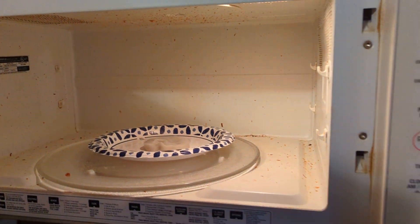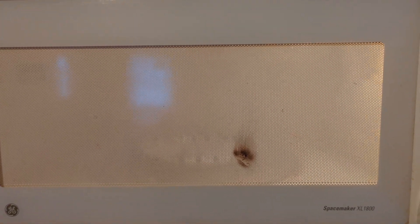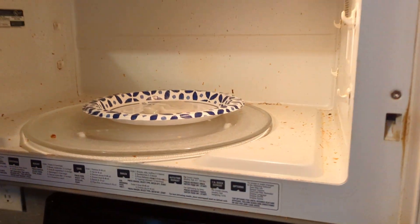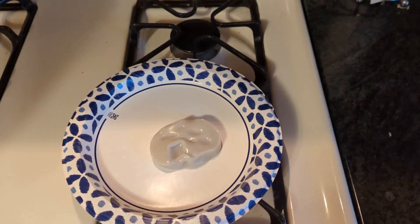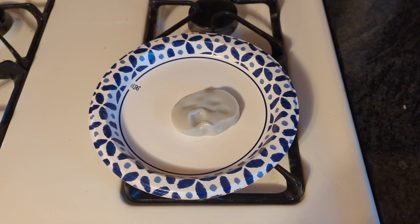That's a little soft. Nothing happened — just got softer. Well there you have it. That's what happens if you put putty in a microwave.